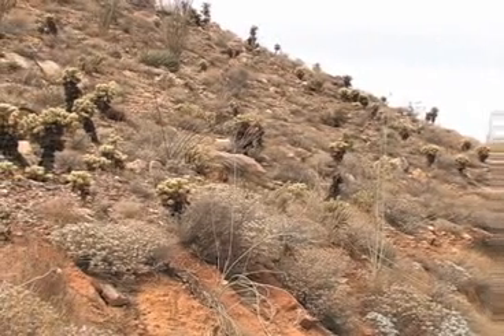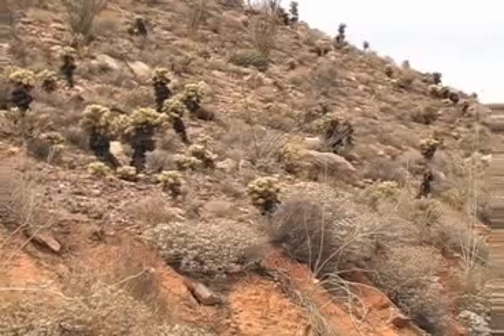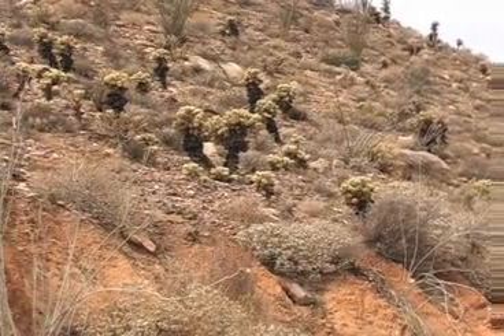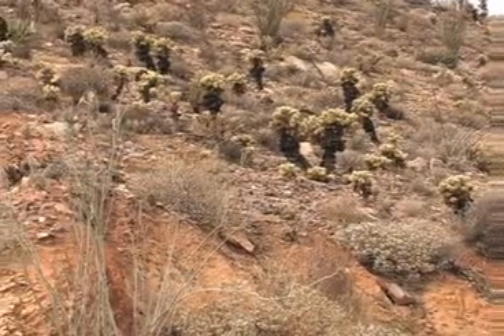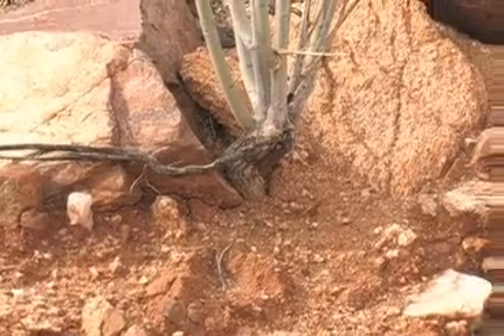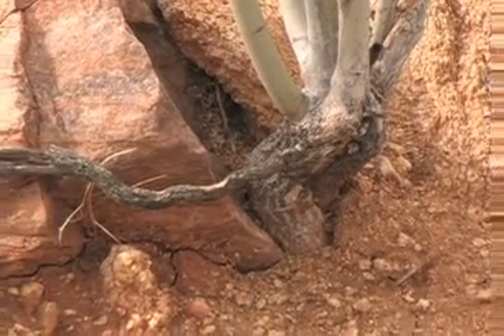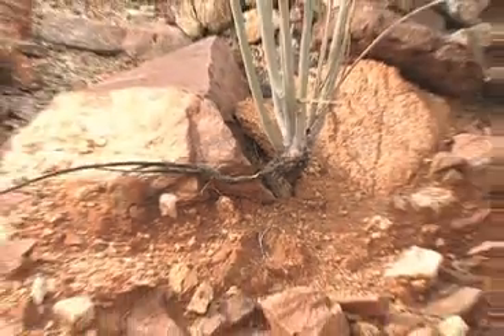White-stem milkweed, Asclepias albicans, is a desert plant. In fact, it lives in some of the most forbidding dry and hot places in the desert. The plant likes broken-up rock work and sends a large, strong root through the cracks down to a place where water collects under the surface.